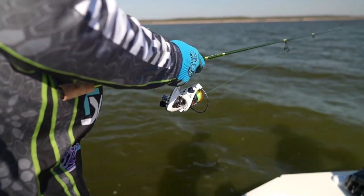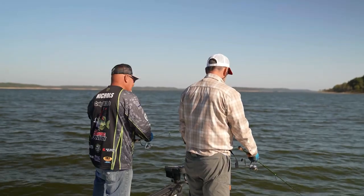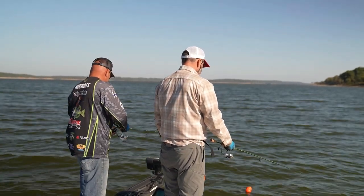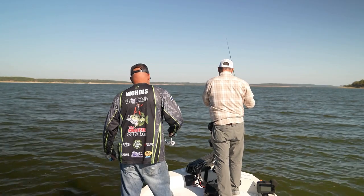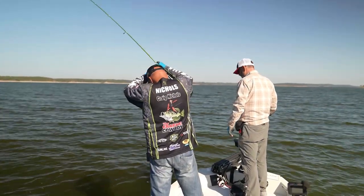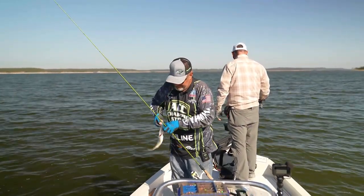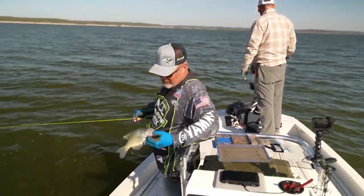One thing I've noticed this time of year: early in the morning these fish will get out and scatter and feed, and as the sun gets higher it pushes them more and more to these structures. They like to get in here for the shade. He got me in the brush — oh, he came out, thank goodness. Another eater. Nine to 11-inch fish — that's what I prefer to eat.